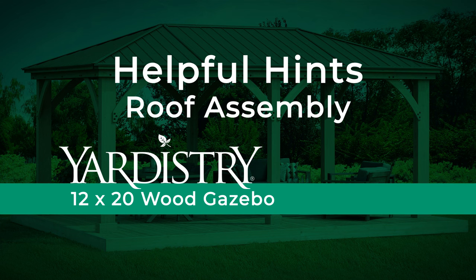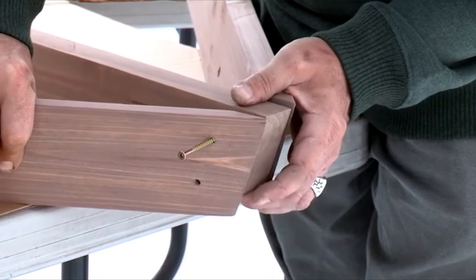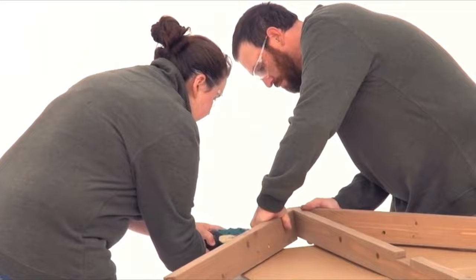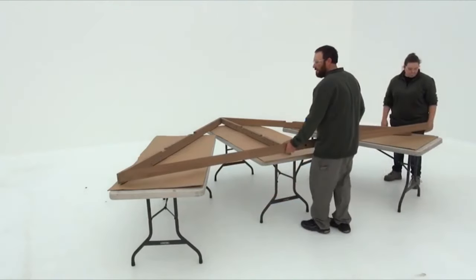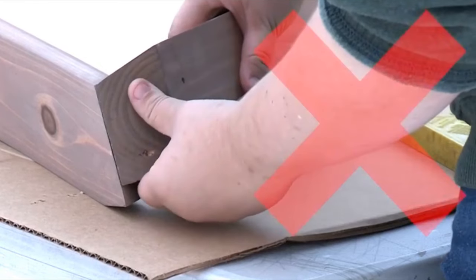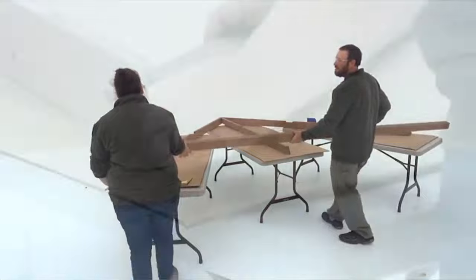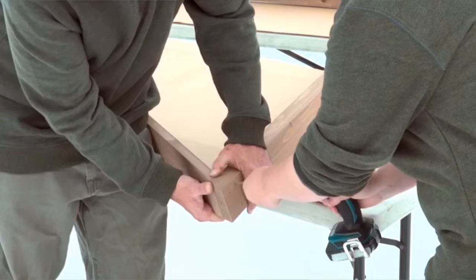Roof assembly. Use a solid raised surface for this part of the assembly. It's important that all corners are flush, so get some assistance holding the ends of the rafter corner right, rafter corner left, and rafter into place. When they are aligned, attach with wood screws. It's also crucial to get the positioning of the fascia beam assembly right. If the ends don't align properly, try rotating the fascia beam assembly. Once you get the ends to fit properly against the rafter corner left and rafter corner right, attach with wood screws.